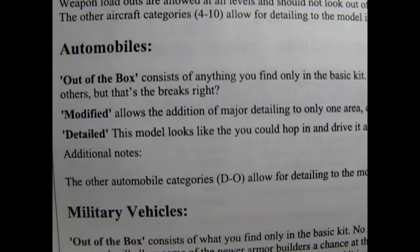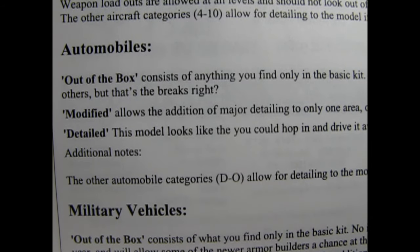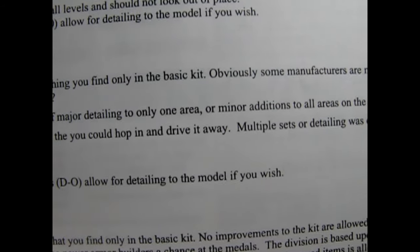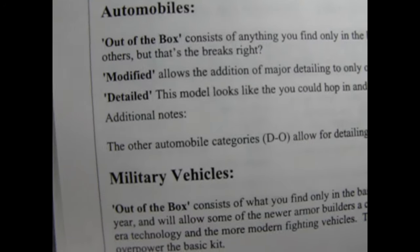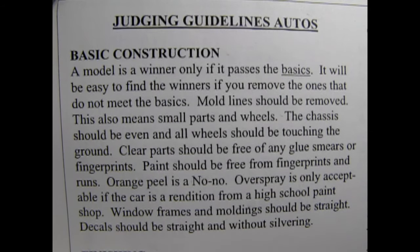Finishing: does the model look close to a scaled-down real thing? Is the weathering done without going overboard? Engines: if the engine is wired it should be in the right sequence; plumbing should go to correct locations; engine exhaust should be correctly attached to the motor; correct thickness of wires and plumbing should be observed. Interiors: are they a correct replication of the original? Do the colors correspond? Seatbelts — it's the law. Tires: are they round? Is the lettering done correctly and seam removed? Out of the box consists of anything you find only in the basic kit.